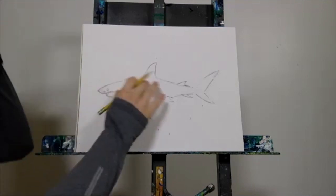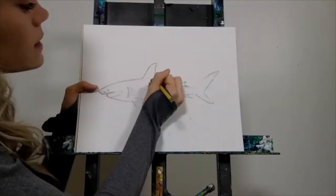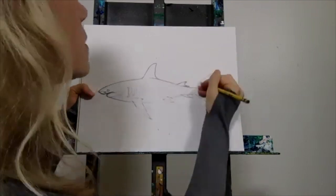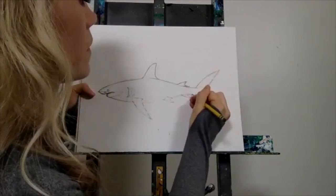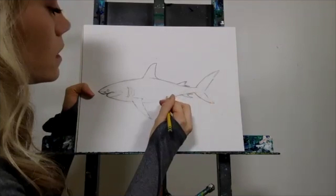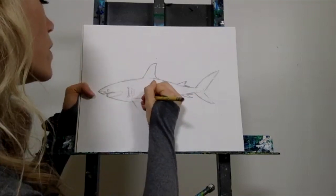You'll see how mine has been erased out — that's totally fine. Just go back in and redefine all of those lines, all the way down, and once you get these lines retraced, we'll start showing you the details.